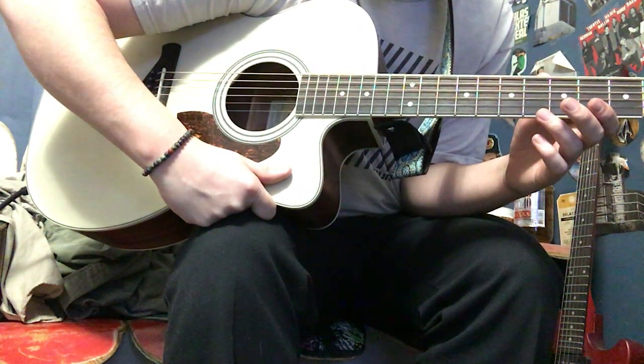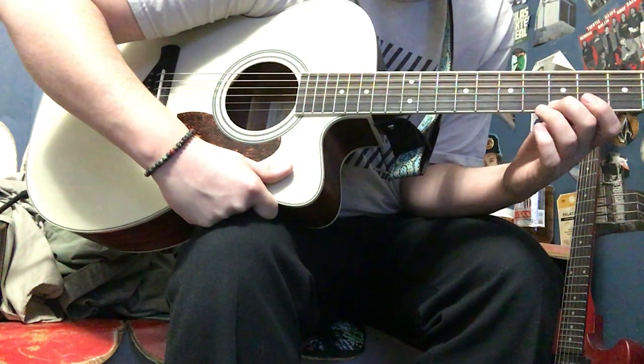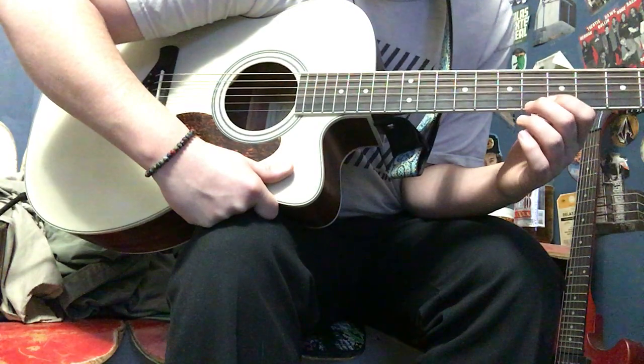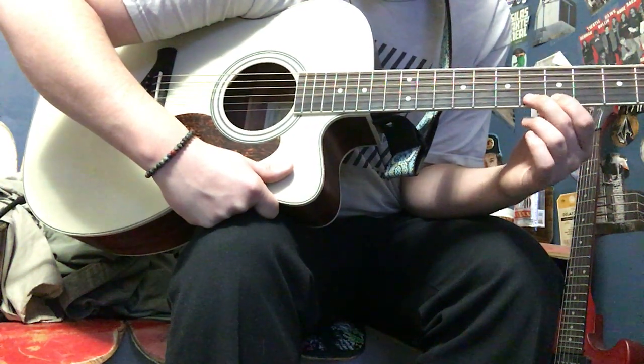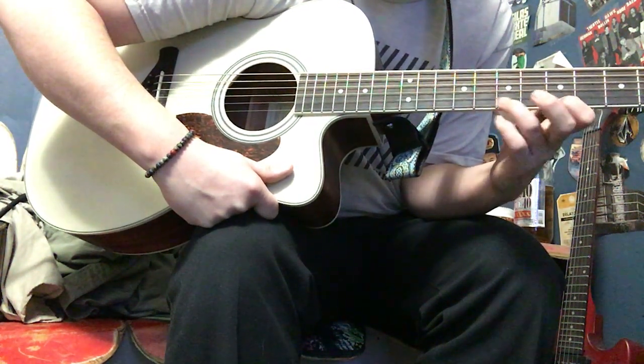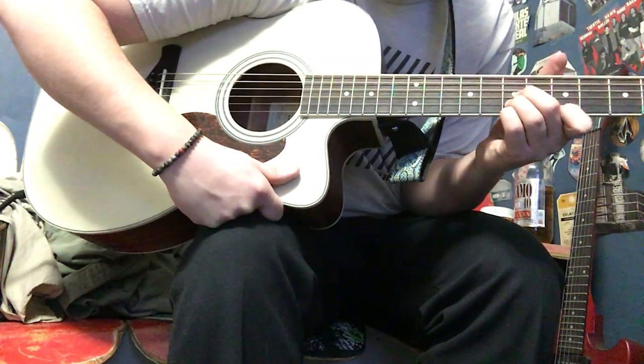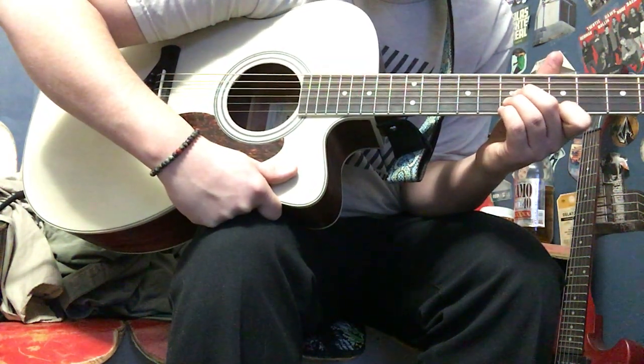So yeah, I hope this helped you guys. This is my first lesson I've ever done, and feedback would be nice. Constructive criticism is okay. You want to be a dick, that's okay too, because I'm a dick. But learn the goddamn song, guys, because it's a fucking good song.